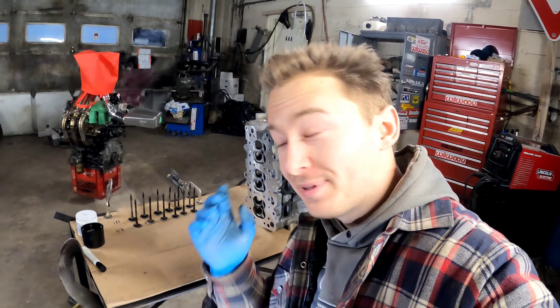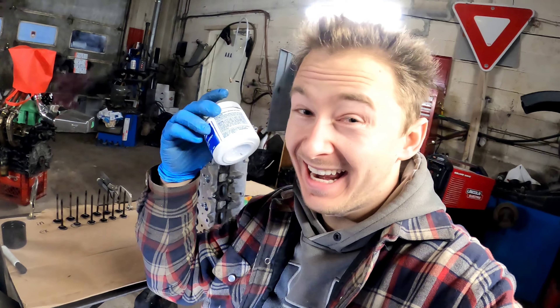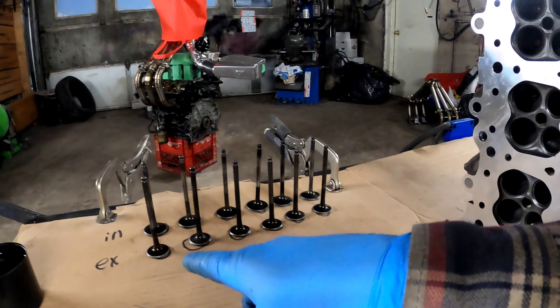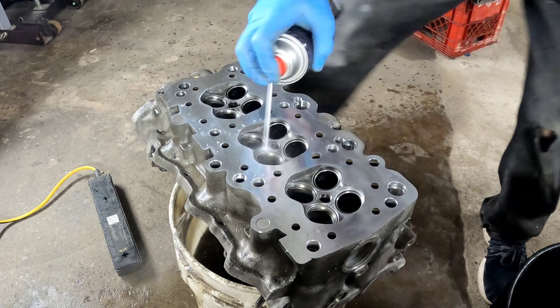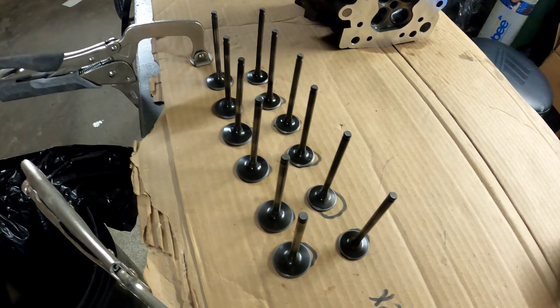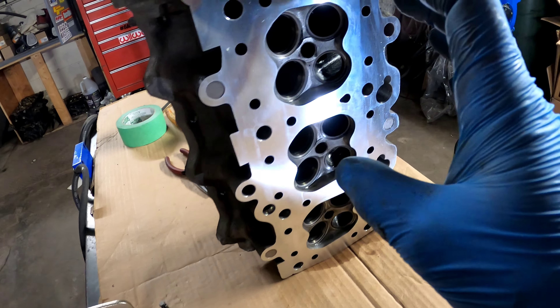I've got everything in order on the table and I've got the head here. Since I've got all that compound in the head I need to remove it — I did the best I could with a rag, but now it needs fully cleaned. It needs brake clean, it needs dipped in gas, something. So what I'm going to do is dip the valves in gas, spray off with brake clean into a bucket, then wipe with a clean rag and put them back into the same spot. Then oil the valve and straight in it goes — that's the final step, just oiling it up, banging it in the right hole, and waiting until the valve spring goes in.